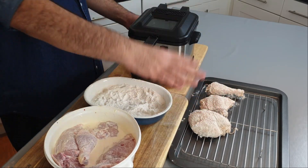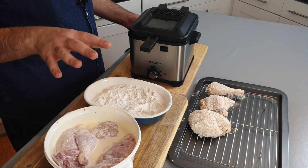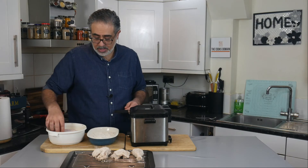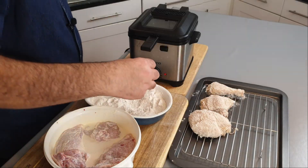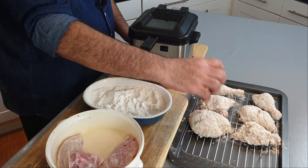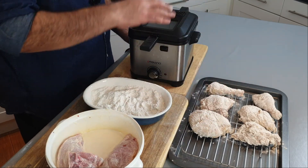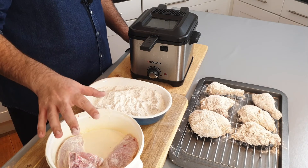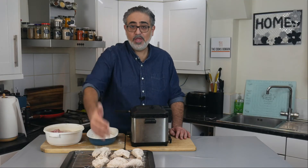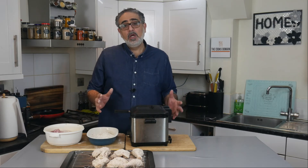These first pieces have been resting for 10 minutes and need another 10 before they go in the fryer. Since they only take 10 minutes to cook, I bread the next set now so we constantly have a rotation of chicken being breaded and fried. I set each batch slightly apart so I know which is next. When the first row has rested 20 minutes it's ready to go in; the second row is at 10 minutes. Once the first batch is in the fryer, I bread the last lot so they can start their 20-minute rest — a constant rotation.